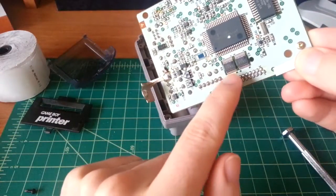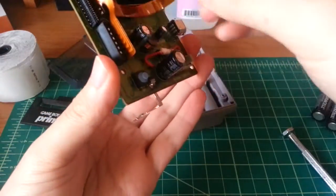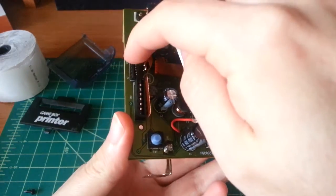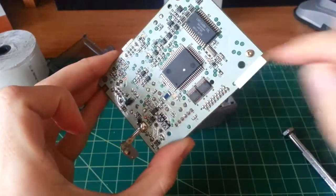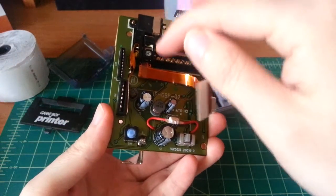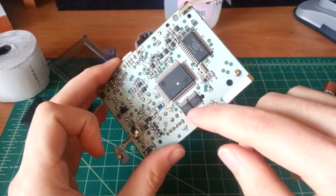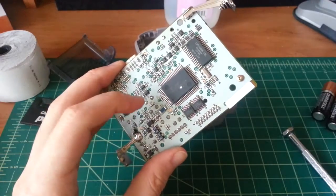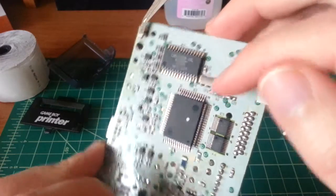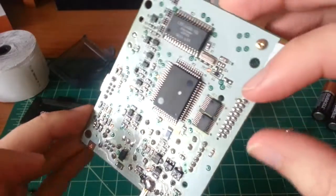You can see what appear to be some sort of shift registers for driving the thermal head — this cable here attaches to the actual thermal head. These are probably shift registers because the thermal head is essentially an array of heating elements, and you need to select among them with a minimum number of GPIO from the main processor. This chip here is a Sharp chip, and this one is ST-Micro.